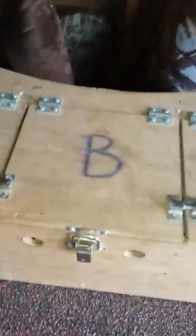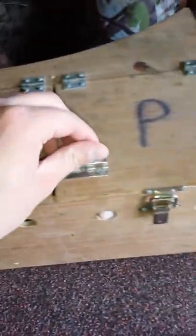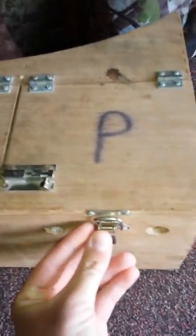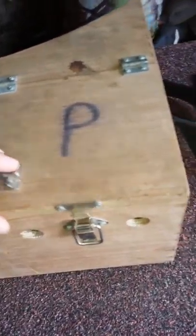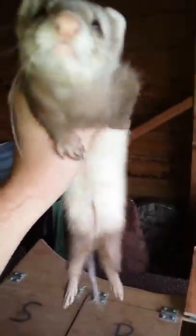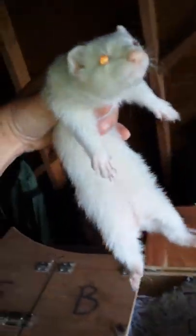Here we are then viewers, these are my four working ferrets. Well one of them is still a kit but I'll be bringing her on this winter. Here's the sandy coloured ferret, she's a jill — they're all jills actually. Here's the sandy coloured one, here's the albino — that's the albino jill as well.